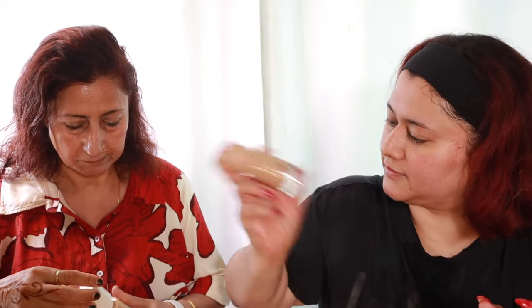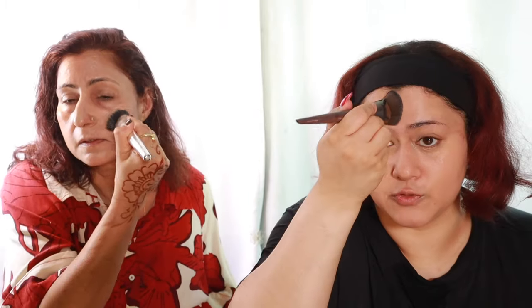Now we put on foundation. This is probably not going to be her skin tone, I'm just giving her what I have right now. You have to shake it first. You use your fingers — cheekbone, the forehead, all over the face. We're swiping like this instead — this way it gets into the skin.